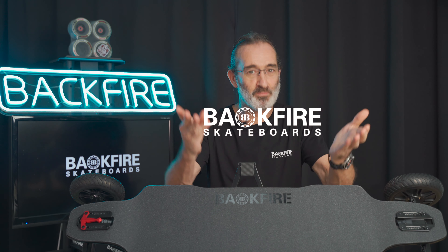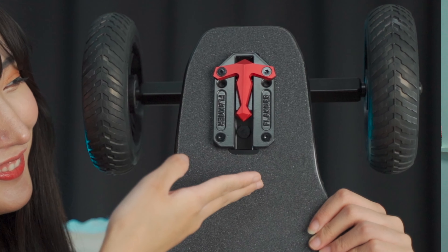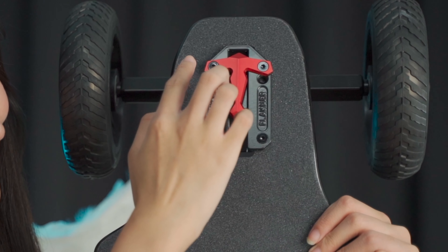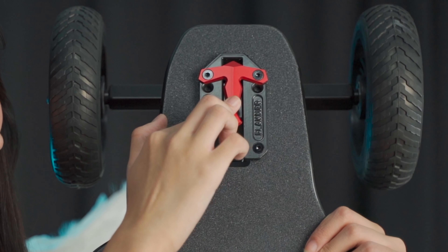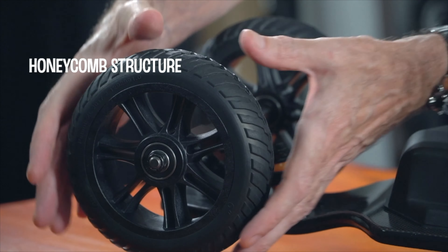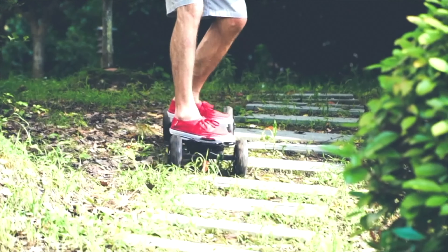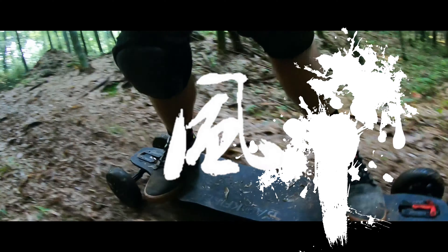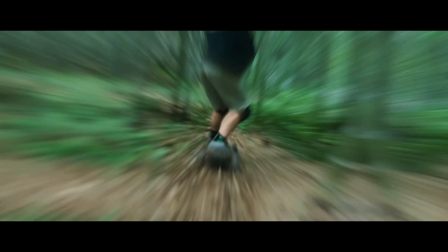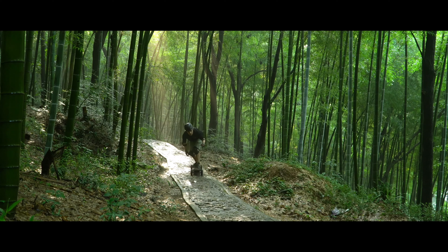Finally, let me introduce the Ranger X2. It's a second-generation all-terrain electric skateboard from Backfire. Top speed: 35 kilometers per hour, that's 22 miles per hour. Range: 26 to 35 kilometers, that's 16 to 22 miles. It has 165mm non-inflatable honeycomb wheels and a super flexi deck suited to all kinds of bad road conditions. I can tell you it's the most comfortable electric skateboard on the market — I personally never feel any discomfort despite the terrain.